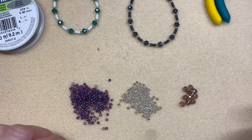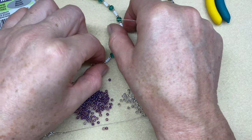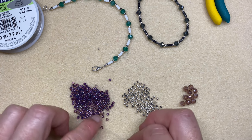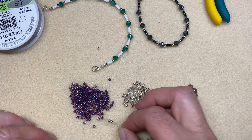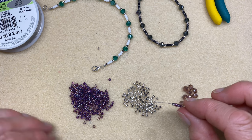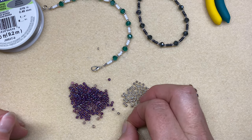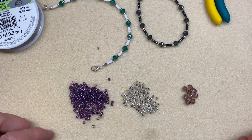This bracelet has a very simple pattern. Thread on one 3 millimetre silver bead, then three size 8 seed beads. Your wire is really flexible but firm, so you don't need a needle. Then another silver bead, then your crystal, then a silver bead — and just repeat the pattern, or of course you can be as creative as you like and make up your own design.